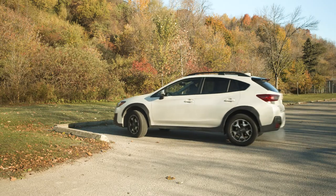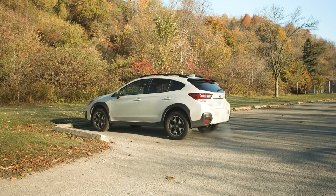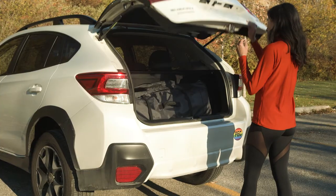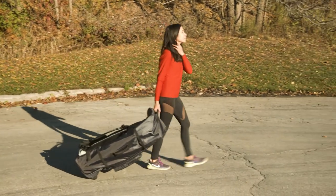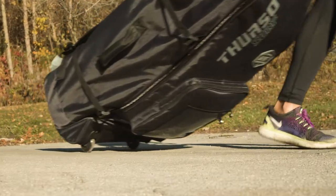The easiest way to transport your board is by car. With the SUP Roller Backpack, you can hike or roll right down to the water. Just grab the comfort grip top handle and let the wheels do the work.